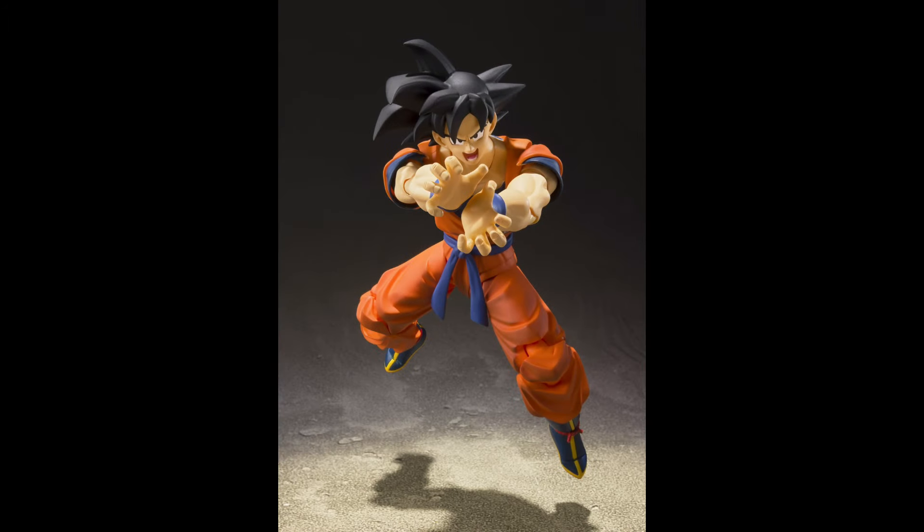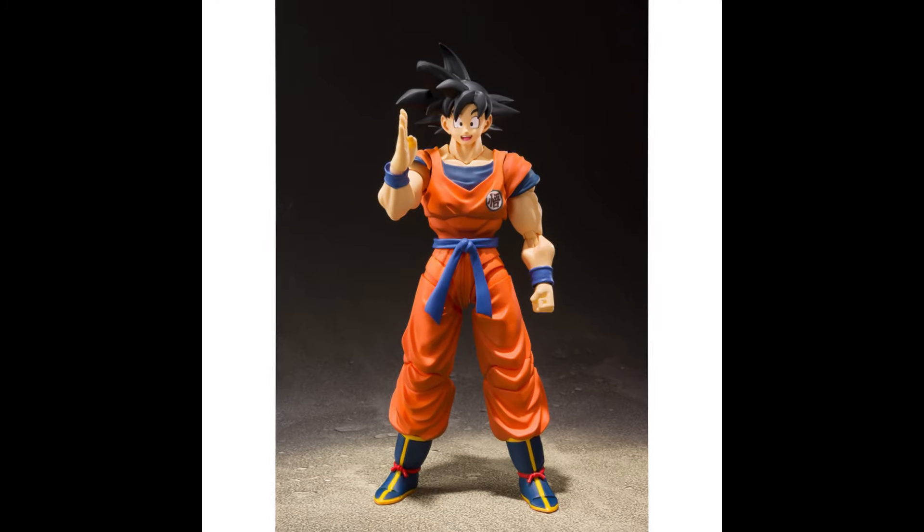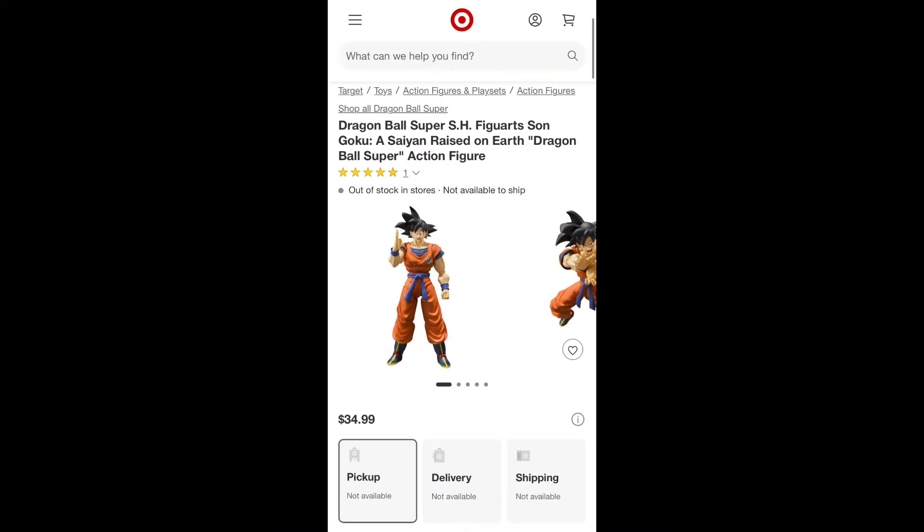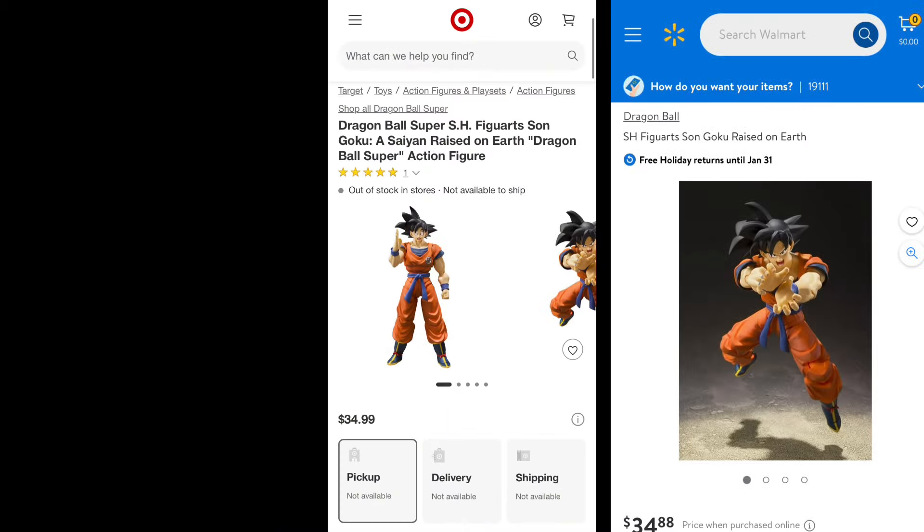Coming in at number 8 is the figure that started the wave of these $35 figures — the Saiyan Rays on Earth Goku. This figure is still the best base form Goku we have gotten from anybody. It's just so nostalgic and perfect in every way, and that goofy face on it is top tier. This figure is always perfect to me, as when I was a kid I watched reruns of the Frieza saga every single weekend. You can pick it up in person at your local Target, or online at Walmart and Big Bad Toy Store.